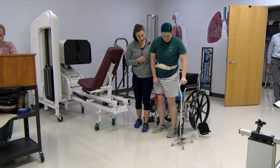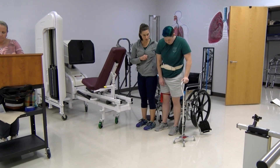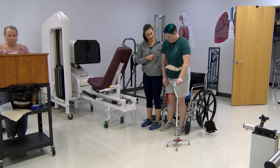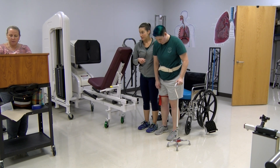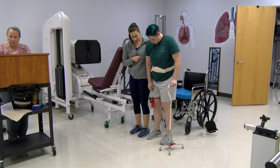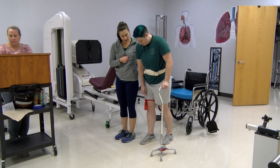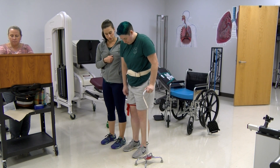One, two, and three — okay, you can take hold of that cane. Do you remember what I said about what you would move first to begin walking? It's actually going to be the cane, and then which foot would go next? Right side — yes, very good. So cane, right side, left side — this is a modified four-point gait pattern. Cane first gives you the greatest stability. Keep those shoulders nice and level.